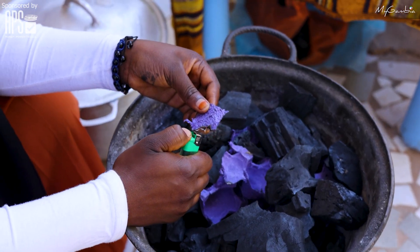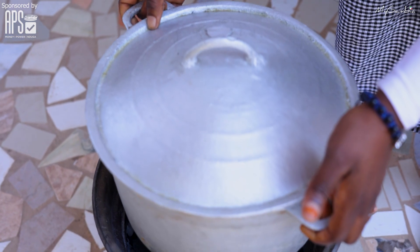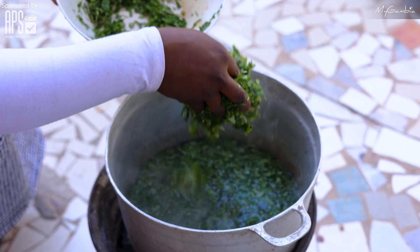The first thing I'm going to do is light the fire. After lighting the fire, I'm going to put water in my cooking pot and let it boil while I'm cutting the kerenkere leaves to add it there.